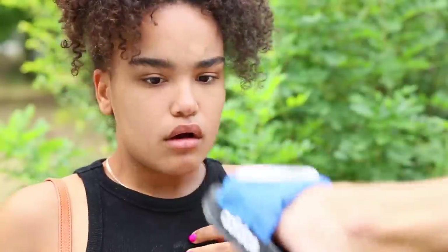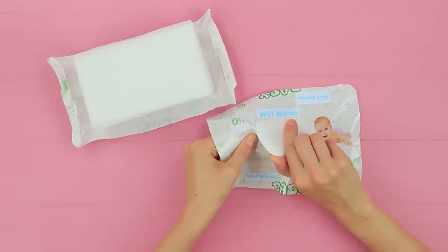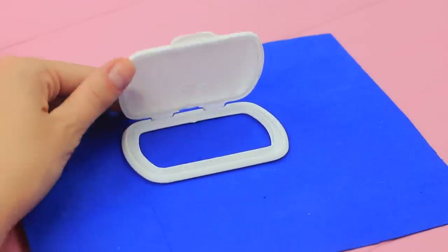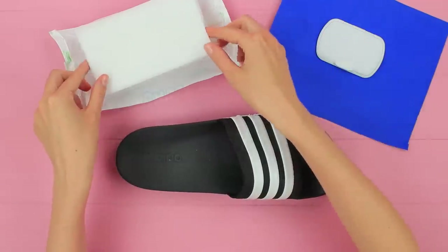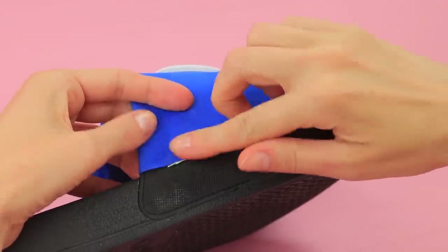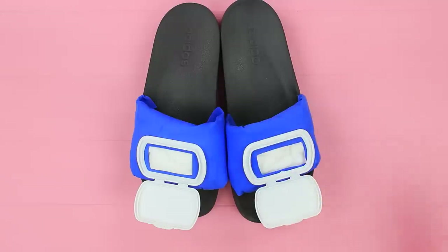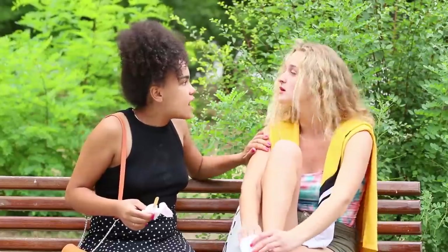Did you get your shirt dirty? Here, take my flip-flops — they will save you! Cut the cap off a wet wipe package and attach it to foam paper. Cut out a hole using a utility knife. Place a few wet wipes onto a flip-flop and hot glue the foam paper piece on top. Repeat on the other flip-flop. Wet wipes are always on hand — or on your feet! Super useful!